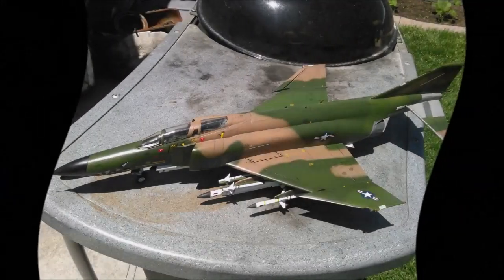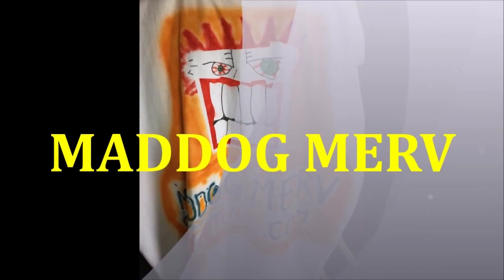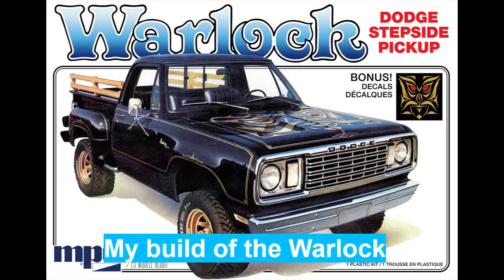Today we are going to make some grass. No, I'm not in Colorado, so it's not going to be that kind of grass. It's our techniques that are so simple and sensible, your mind will practically build them themselves. Hello folks, it's MadDogMerv, welcome to today's show.